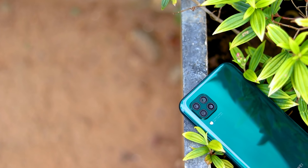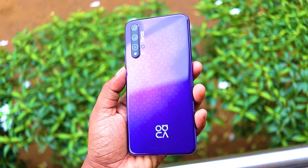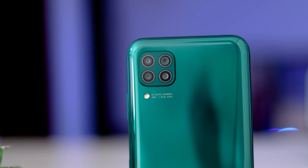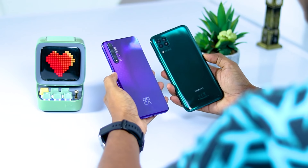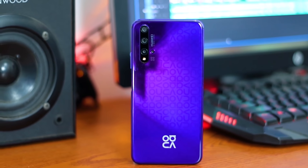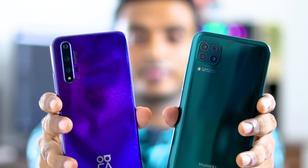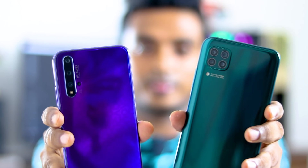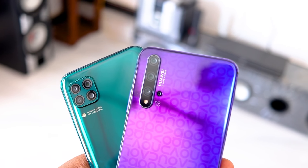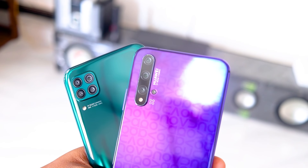In the design of the 970, we have a sample build with a polycarbonate plastic. The frame uses aluminum, giving the device a premium feel. We also have a camera setup on the back of the device.